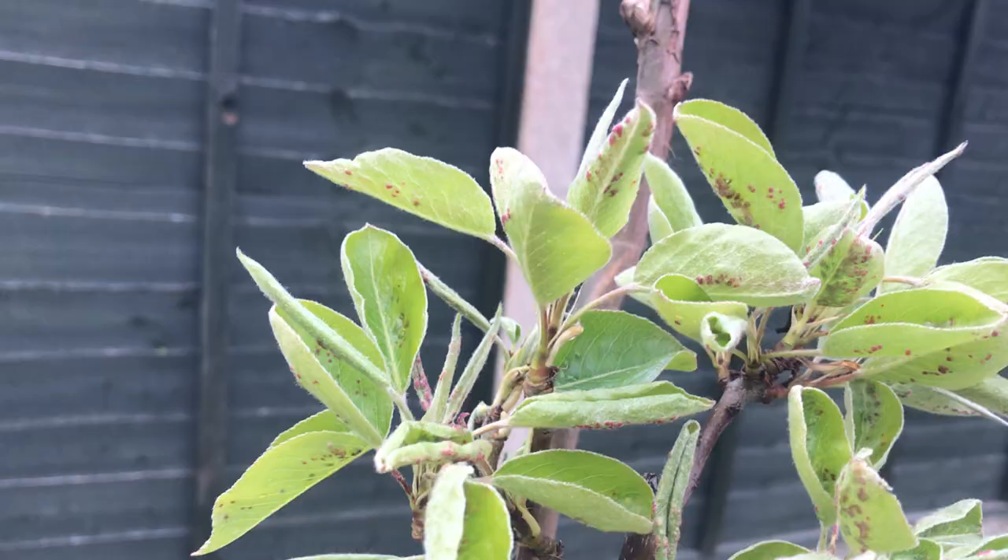This one is a cherry tree and it has also started leafing. I bought this last year, last summer.